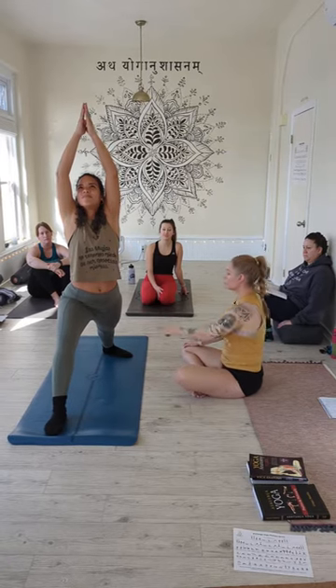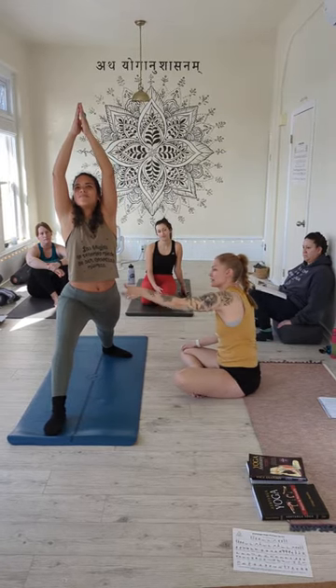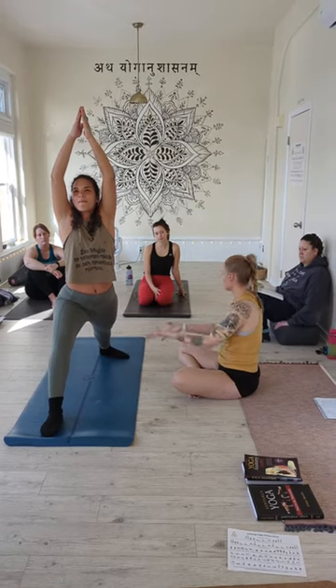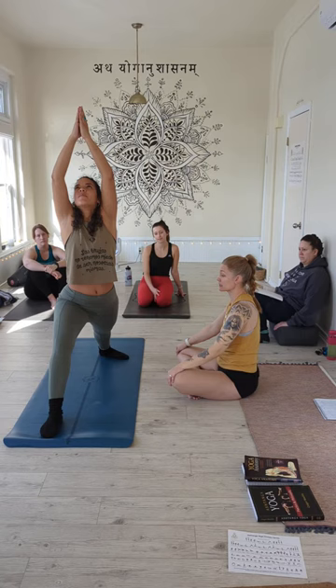What do you guys think? Because the more you fight with that, this is going to end up getting lost, and so it's up to the student to keep rebuilding that. Warrior One is actually very hard.